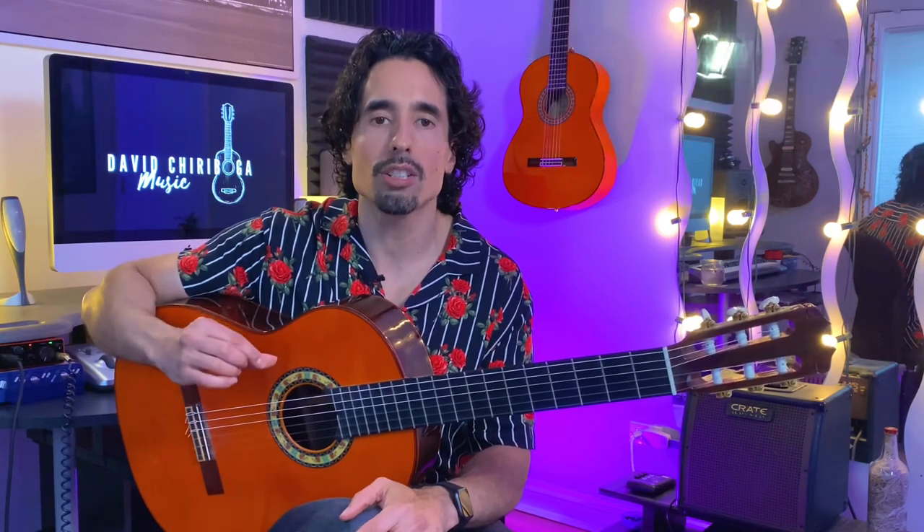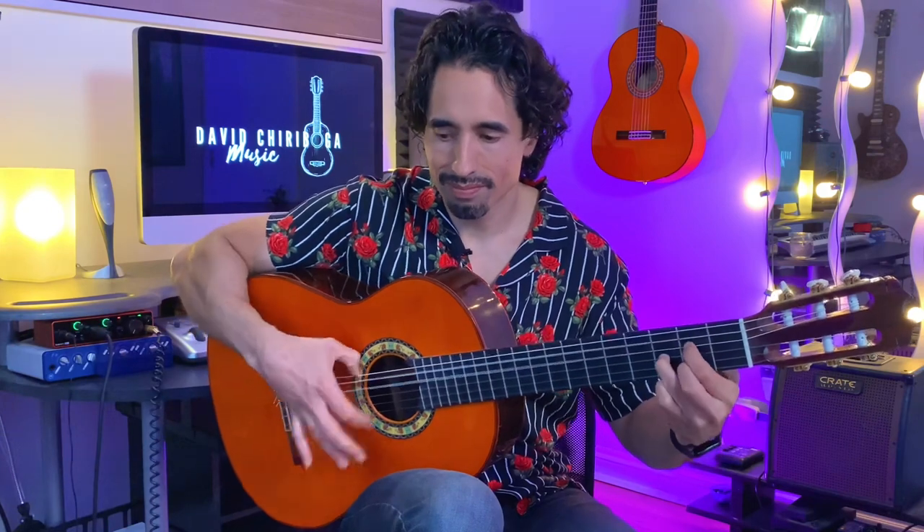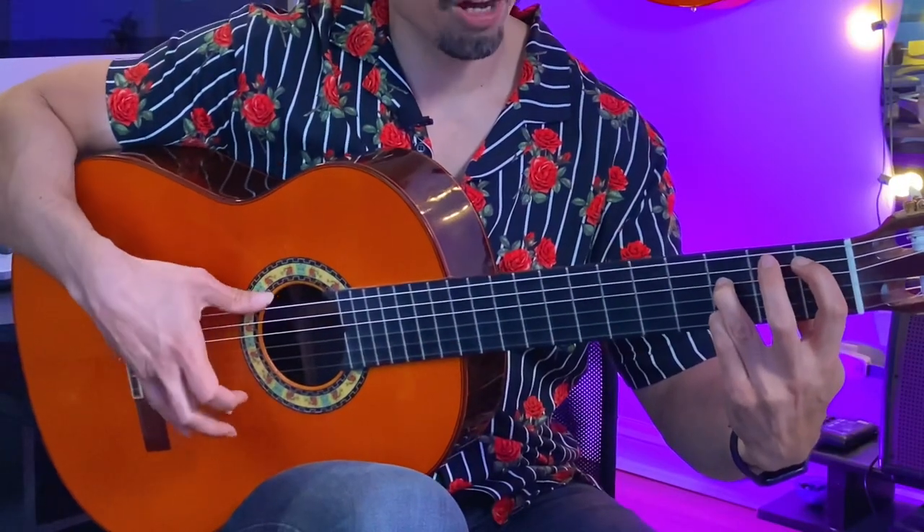If you're finding this lesson helpful, please let me know in the comments as I love to know, and if you have any trouble with the lesson just as well let me know — I'd love to answer your questions. Variation number three is going to look just like this last one except we're going to add in some bass note variants.